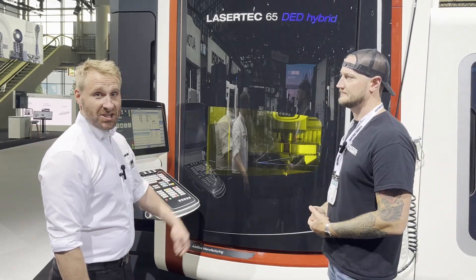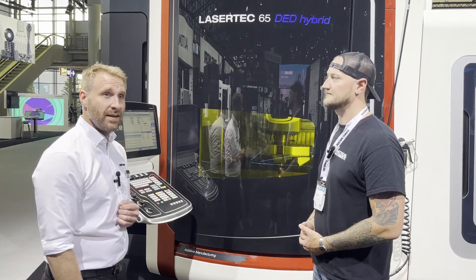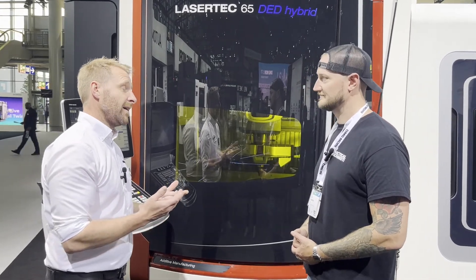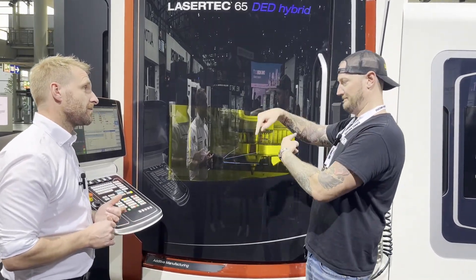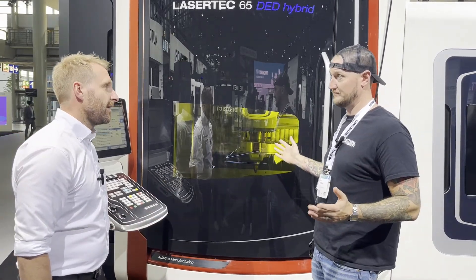It's a hybrid machine. Hybrid means we have full milling functionality, and we have a second tool inside which adds material — so it's like a 3D printing system. In other words, you can print, mill, print, mill, essentially as much as you want. Exactly like that.